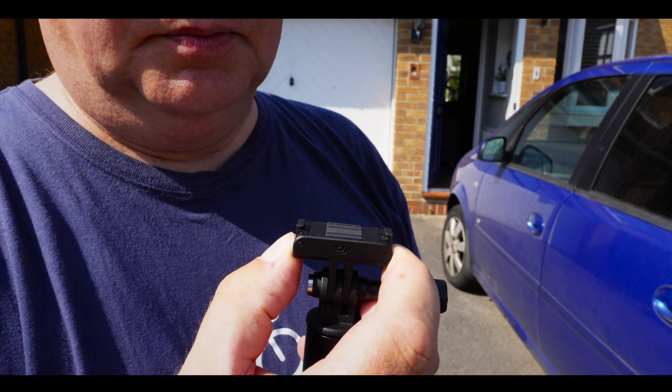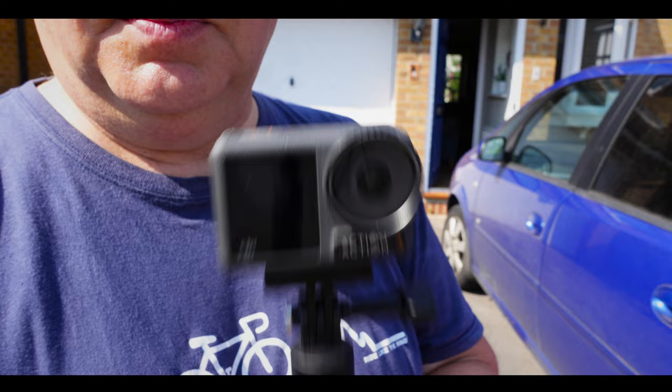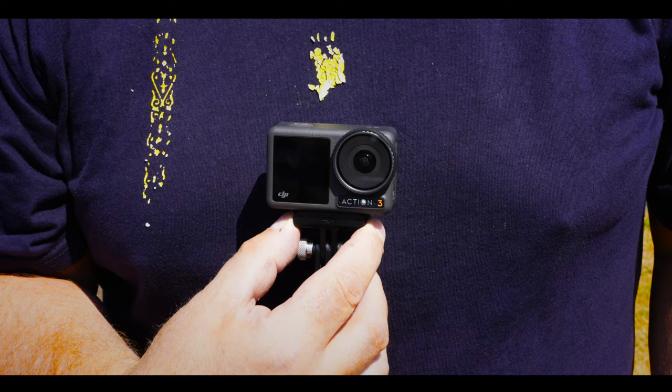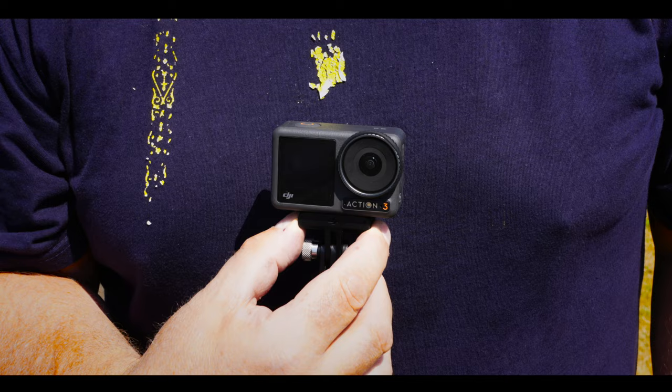One of the things that I really like about the Action 3 are these very clever little magnetic mounting brackets. Basically, you clip it onto the camera, and once it's on there, it's rock solid. You can shake it, you can do what you like, and it's never going to fall off. Yet you can still release it very quickly and easily again. The kit comes with two of these mounts, so you can put one in one position and another in another position, and swap very quickly and easily between the two.